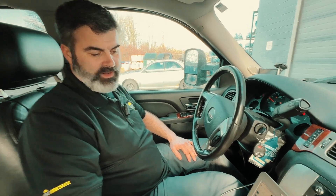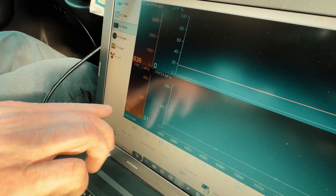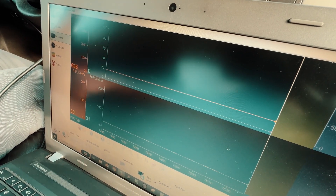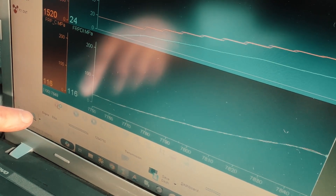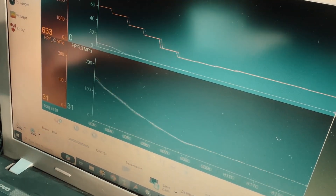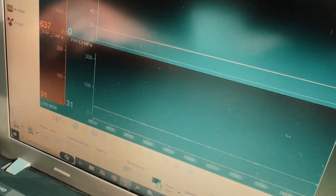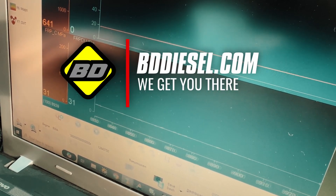We've started the truck and we're idling. Here we have the desired or commanded fuel pressure from the ECU, and over here we have the fuel pressure sensor showing it's matching exactly — nice and smooth. Now we're going to put it into gear. As I apply throttle or load, the commanded fuel pressure is going to rise and we'll watch the actual fuel pressure follow it. We broke the tires a little bit there so I stopped. As you can see, it follows up and down exactly like we want — just like the stock CP4 would have done — absolutely no oscillation, no fuel surge at all. Check it out at bddiesel.com.